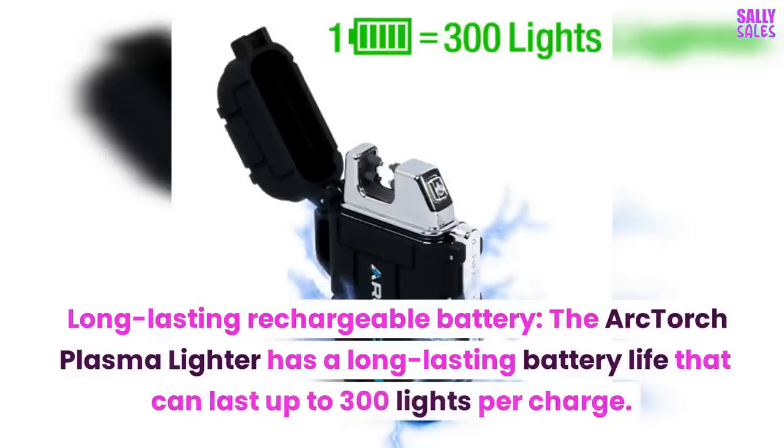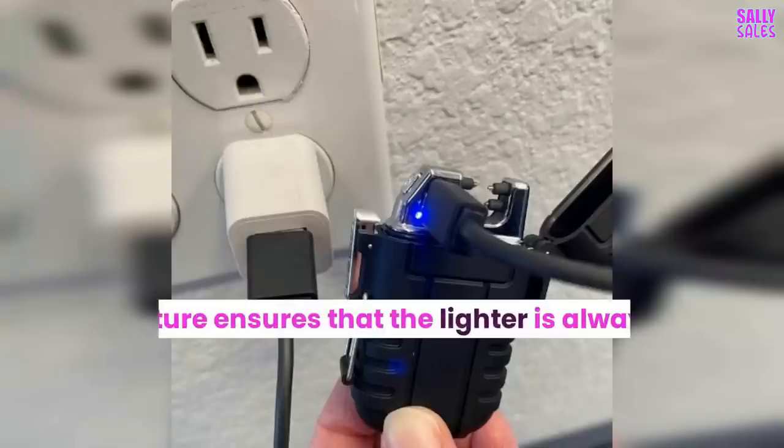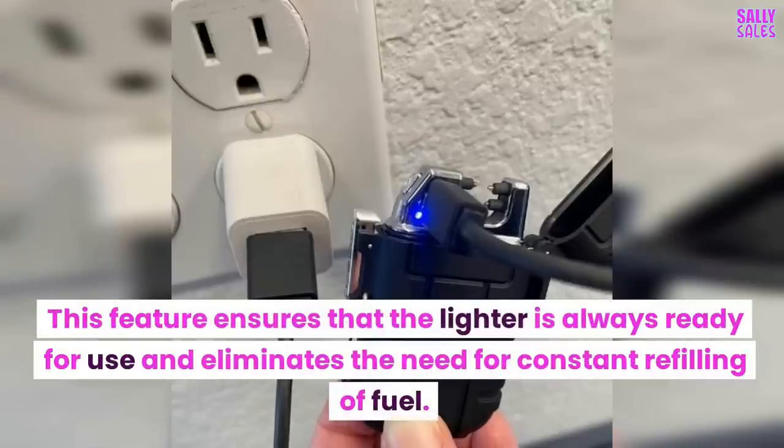The Arc Torch Plasma Lighter has a long-lasting rechargeable battery that can last up to 300 lights per charge. This feature ensures that the lighter is always ready for use and eliminates the need for constant refilling of fuel.